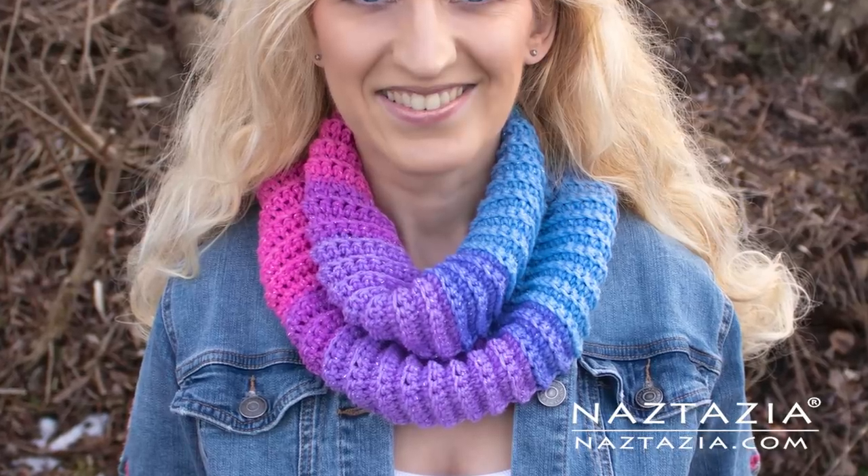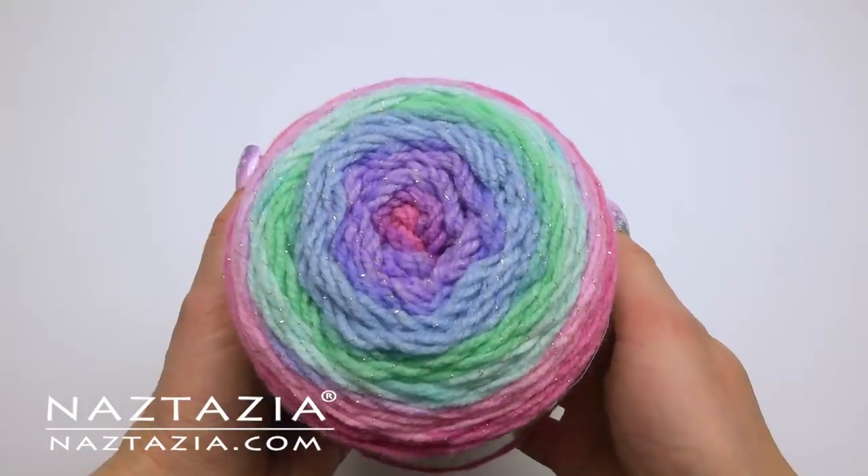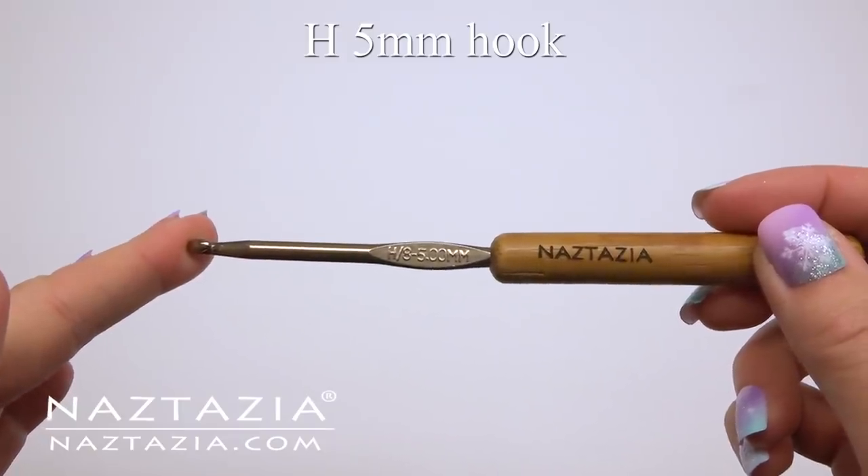Hi, I'm Donna Wolfe from naztazia.com. Today I'll show how to make this cake yarn scarf. To do this I'm using one ball of Lion Brand's Mandala yarn and a size H hook.